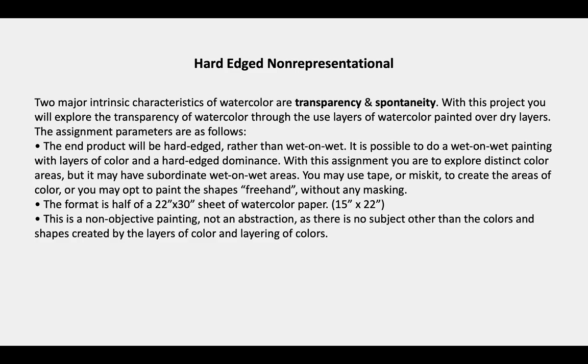One of the primary requirements is that it be hard-edged, predominantly hard-edged, rather than wet-on-wet. It may have small areas or some areas of wet-on-wet technique, but the overall effect should be one of a hard-edged painting.